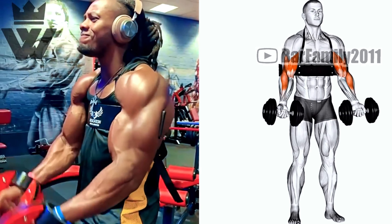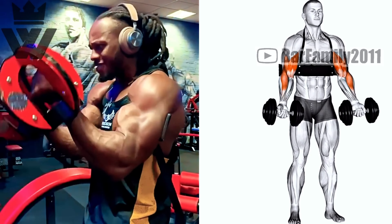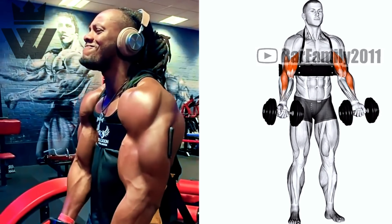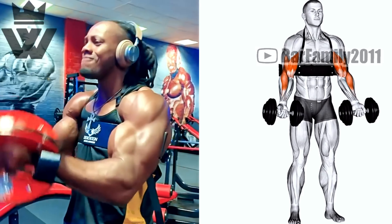Finally, we'll finish off our massive arm day with DB alternate biceps curls using an arm blaster. This accessory provides great support and targets the biceps effectively. Perform three sets of 12 reps, alternating arms.